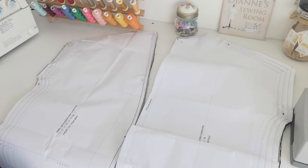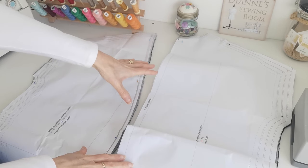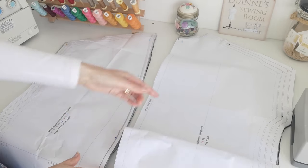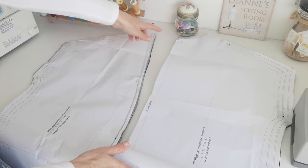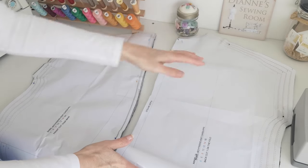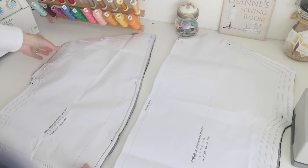Here are our pattern pieces for the cardigan. Here we have the back piece — you want to place it on the fold, this is your fold line here, and this is your straight grain. Make a note of your markings: these little snips here and here show your one centimetre seam allowance.